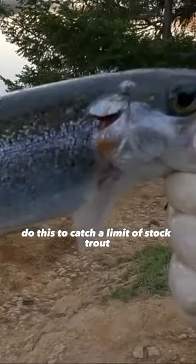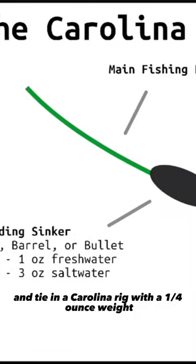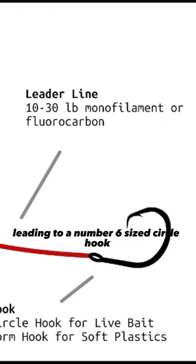Do this to catch a limit of stock trout. Grab the lightest spinning rod you have and tie on a Carolina rig egg with a one-fourth ounce weight and four pound fluorocarbon leading to a number six size circle hook.